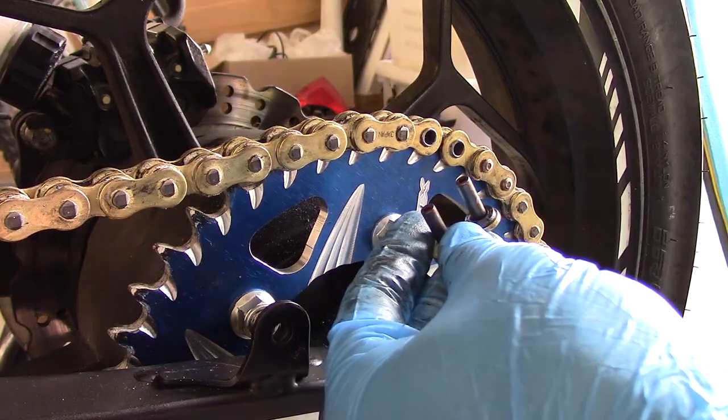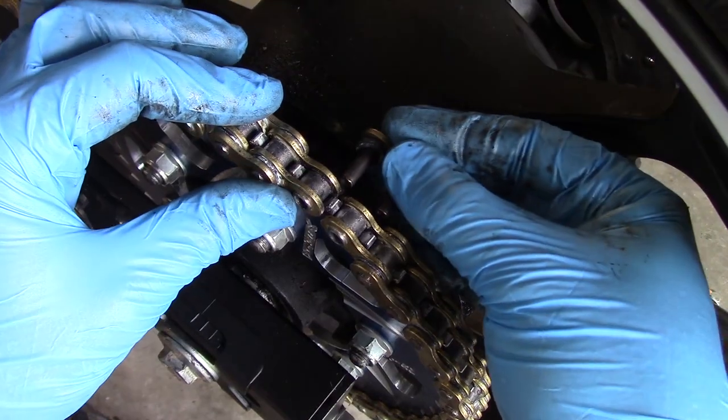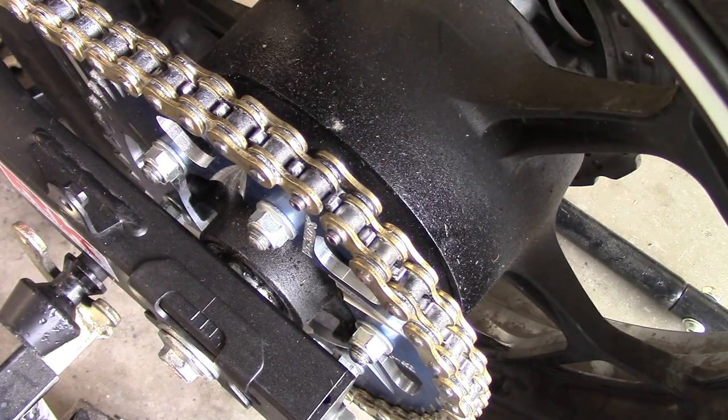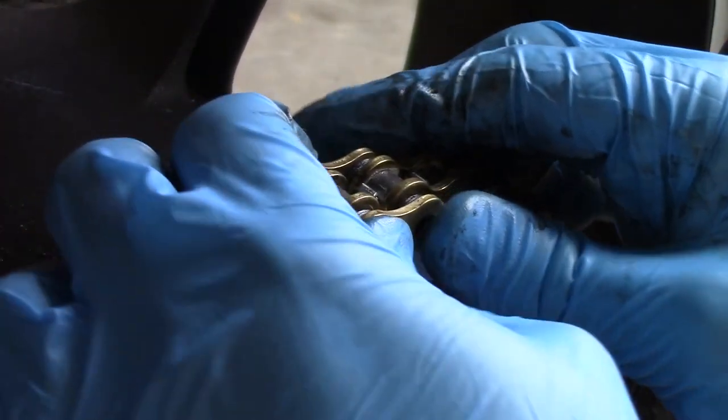Take your master link and washers. Place a washer over each pin and push it into the loose end of the chain. Use your rear sprocket to hold everything still, and put the bike in gear to prevent the rear wheel from moving as well. Place the other two washers over the ends of the pin and then the link plate over the top.